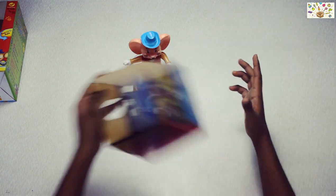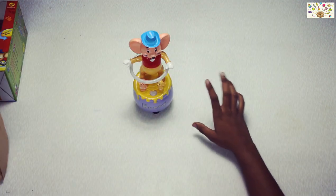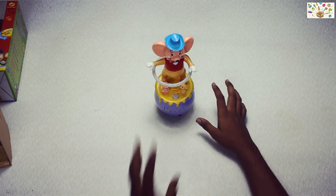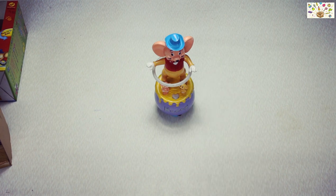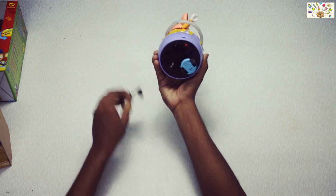This is a light-up Mickey Mouse. You can activate it — here's the batteries.